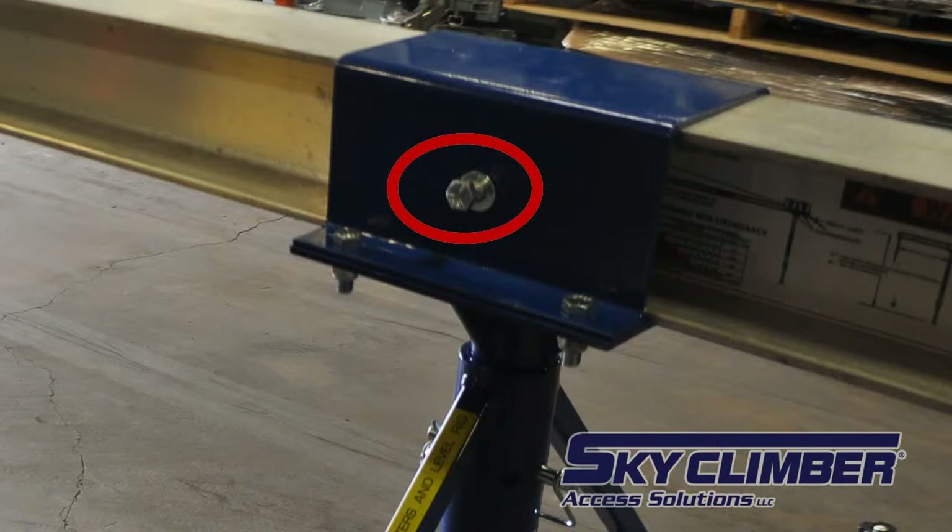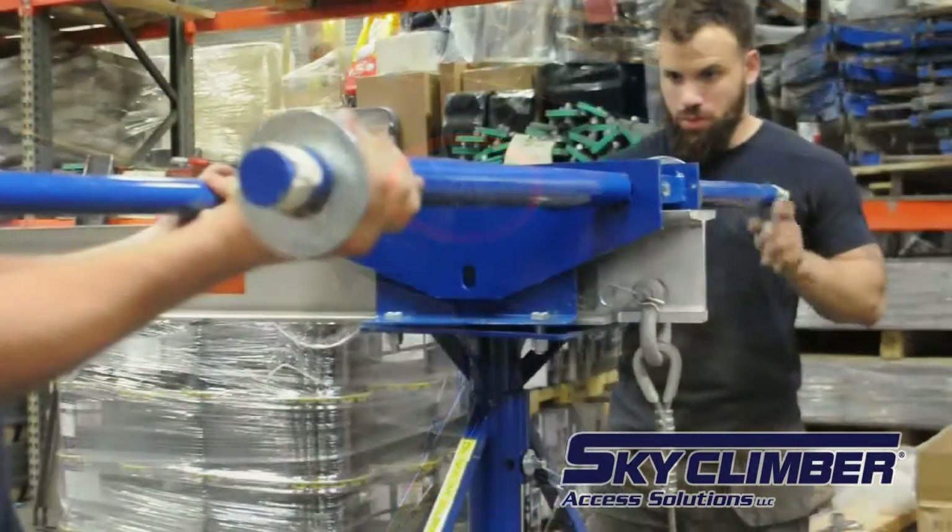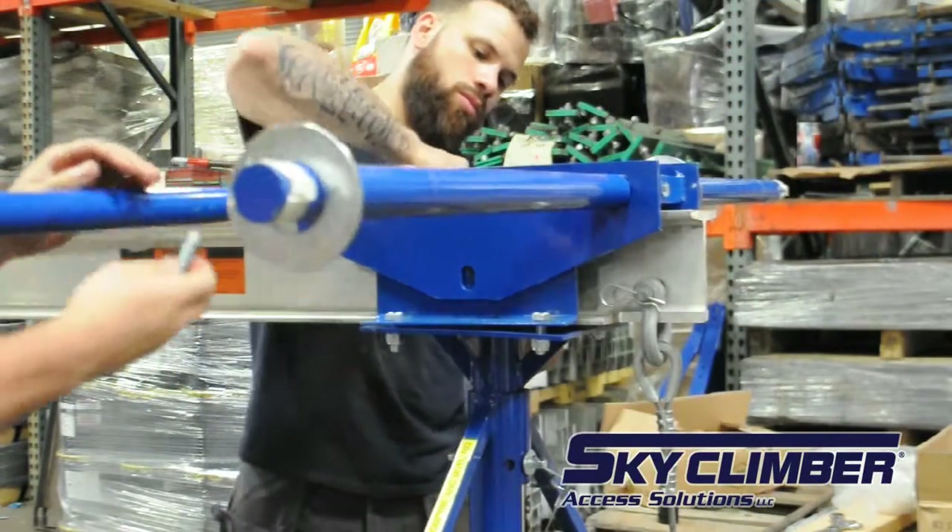Remove the screws on either side of the rear hat bracket, set the longhorn on top, and replace the screws securing the longhorn in place.